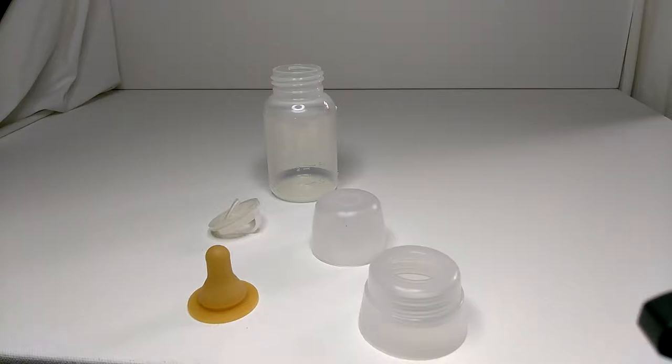In this video, I'm going to show you how easy it is to convert a container — could be an Infamil container — into a truly ready-to-feed device.